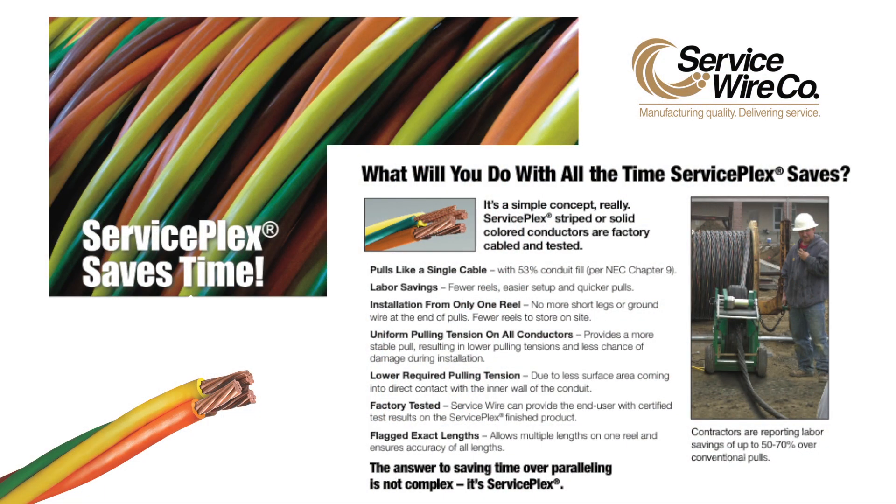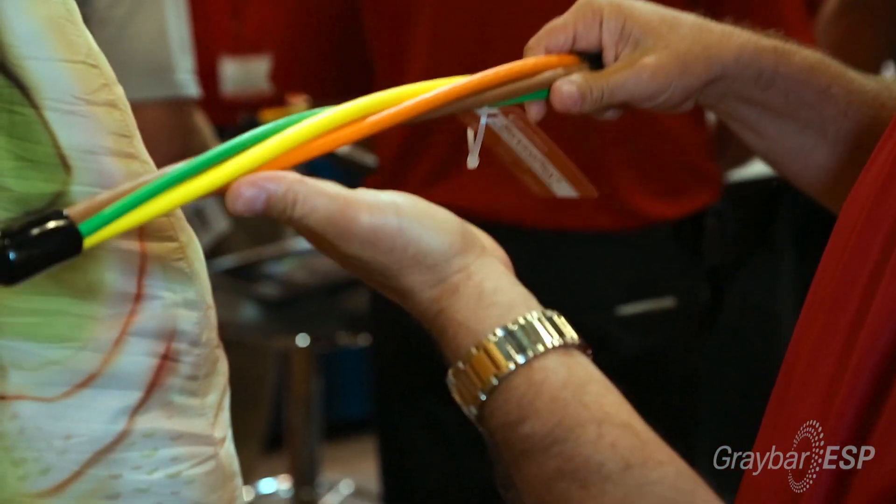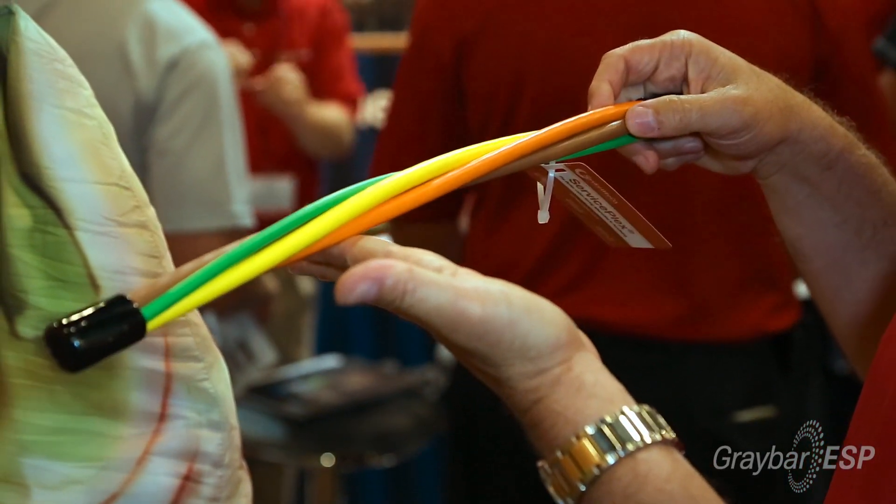So, what does ServiceWire have for the contractor today? What we're showcasing today is what we call ServicePlex. It's a new, revolutionary way of pulling in wire and cable. In years past, a lot of contractors would pull in single conductor cable, or they would pull in a parallel or compartmental reel. What we actually do with our cable is plex the cable — we twist the cable and put it all on one reel.